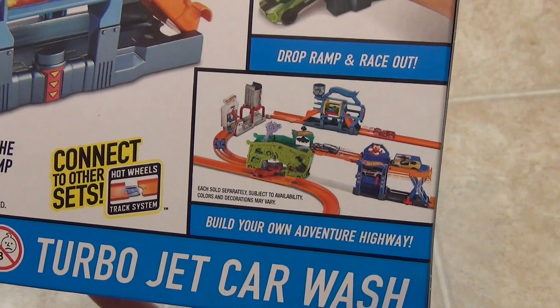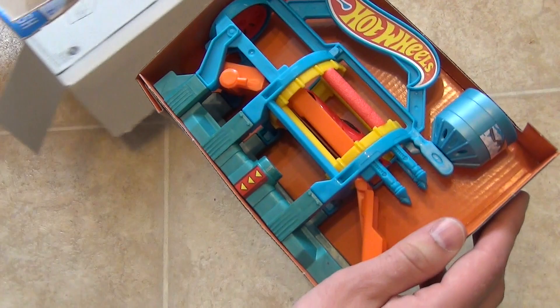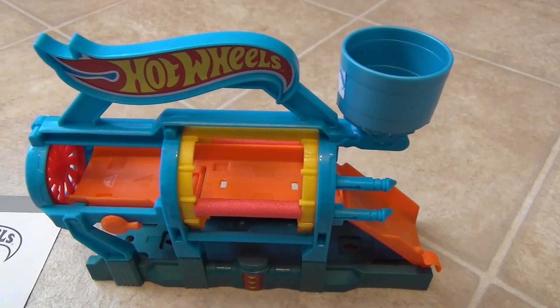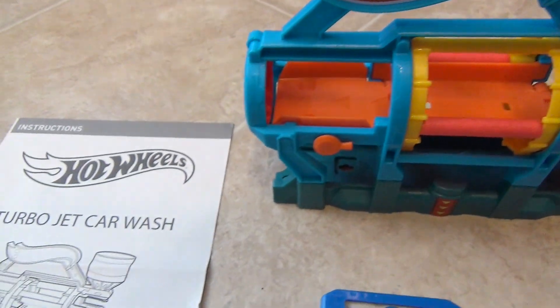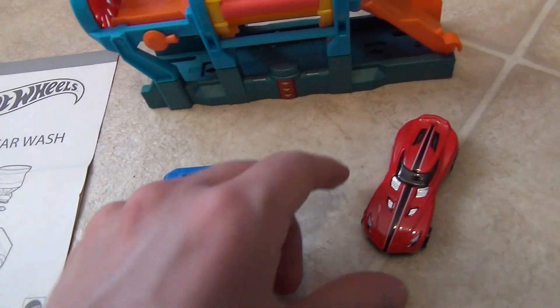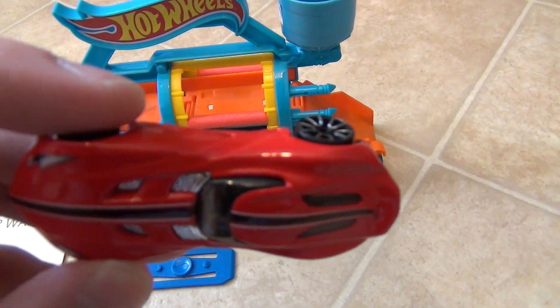And now let's open it up. Inside the box we get the car wash, an instruction manual, one blue connector piece, and one Hot Wheels car.